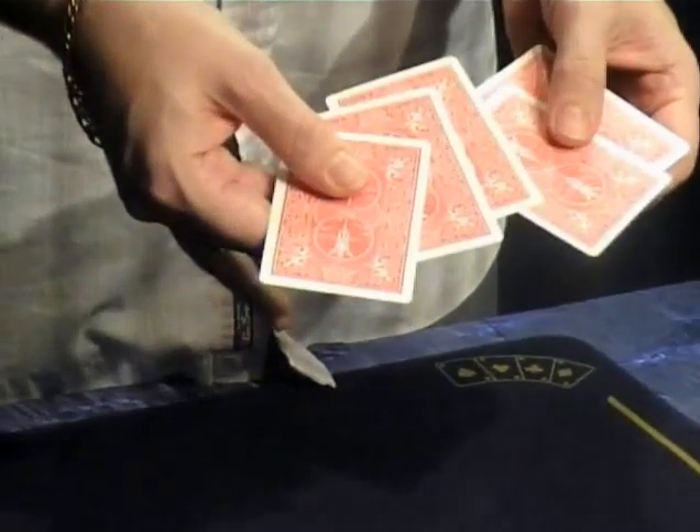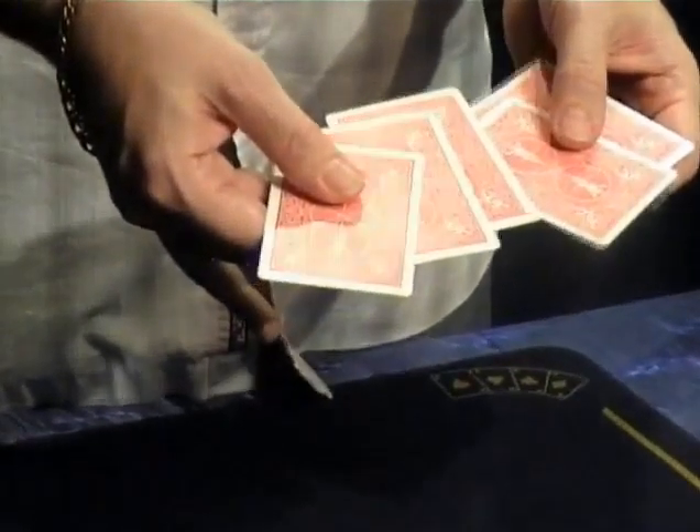This trick I call Royal Flash uses one, two, three, four, five cards. Four of the cards are Kings — I hope you can clearly see that. Four Kings and one ten.